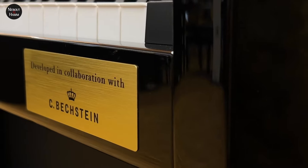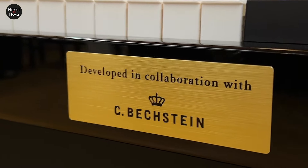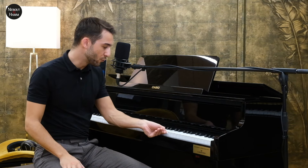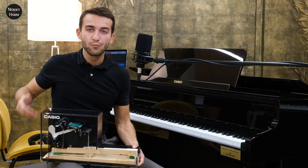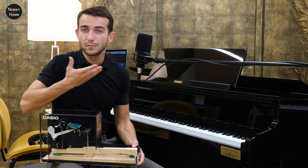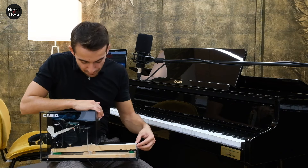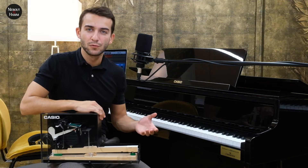La mécanique est issue d'une collaboration entre Casio et la prestigieuse marque de piano allemand Bechstein, et elle reproduit le procédé de fonctionnement d'une mécanique de piano acoustique, c'est-à-dire l'appui sur une touche qui actionne un chevalet et qui propulse un marteau sur une corde. Dans cette série GP, la partie acoustique s'arrête au niveau du marteau, puisque nous n'avons pas de corde. Mais le point de pivot de la touche est au même niveau que celui des pianos acoustiques, ce qui rajoute au réalisme.